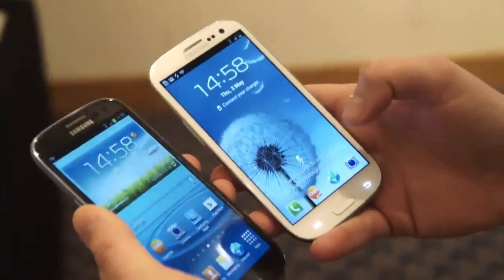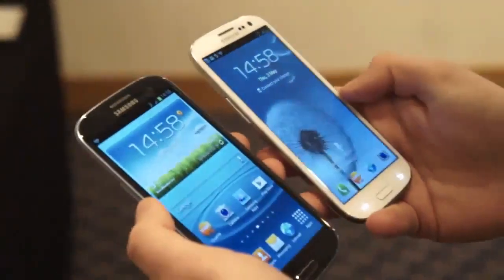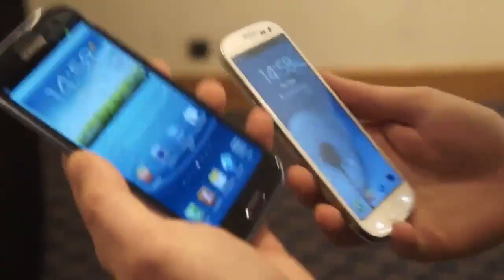It'll come in these two gorgeous colours. This is pebble blue on the left, my personal favourite, and on the right you have marble white, which is more of a glossy finish. We'll have a play with the pebble blue one, as it is my favourite.